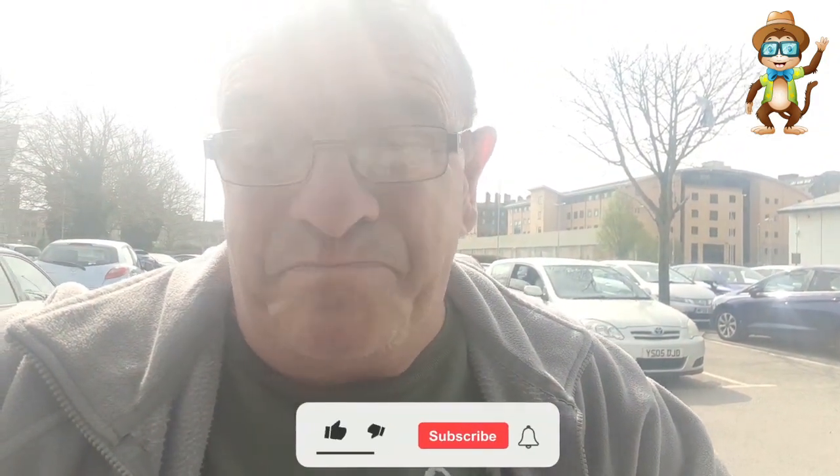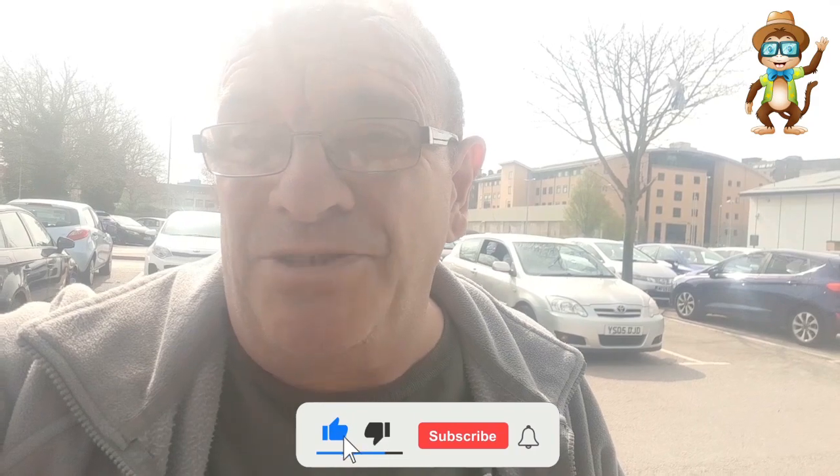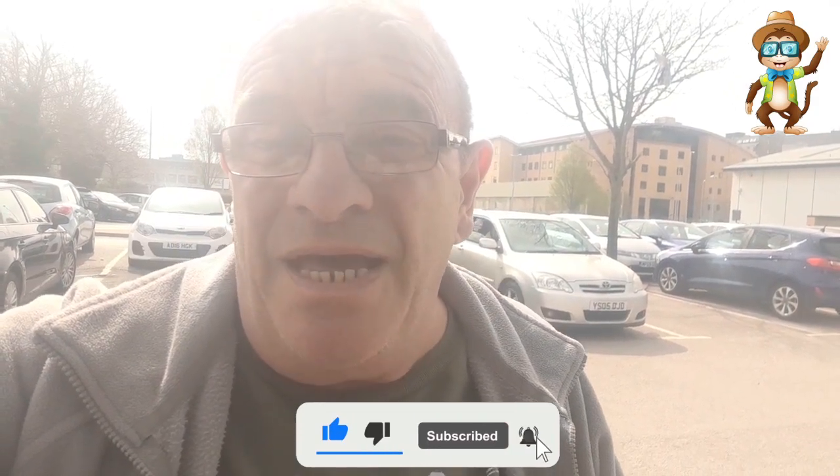Right, from me, Pete the Multi-Thrifter. I'd just like to wish you all a happy Easter. I'm going away for a few days, should be back soon with another car boot or a travelling video. Okay, take care everybody. Bye-bye.